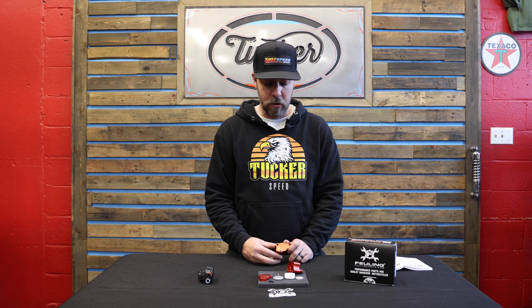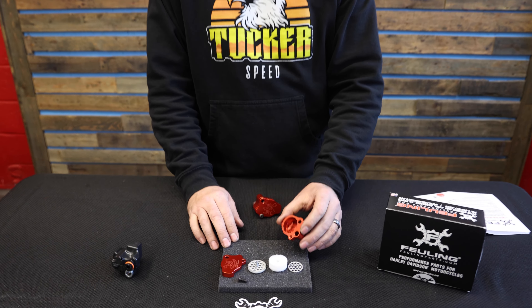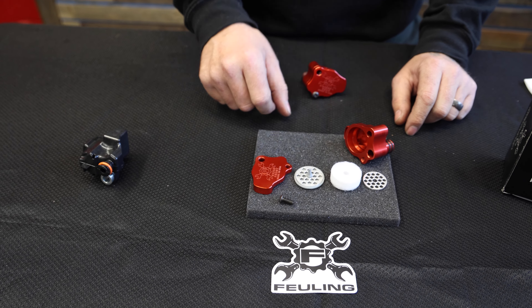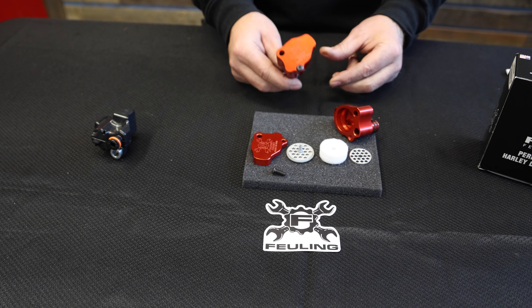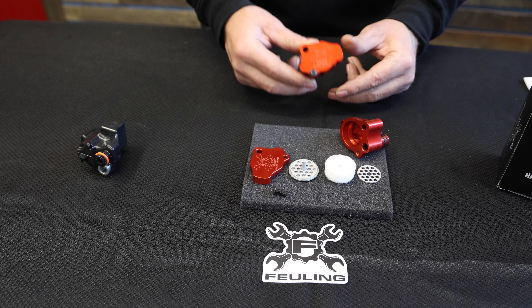I have one of these set up here, kind of laid out in the order of assembly. You have the main body of the breather, a couple of separating discs, the filter element that's doing all the oil separation, the top cap, and the screw. They come out of the box pre-assembled just like this. They are labeled front and rear — they are front and rear cylinder specific.